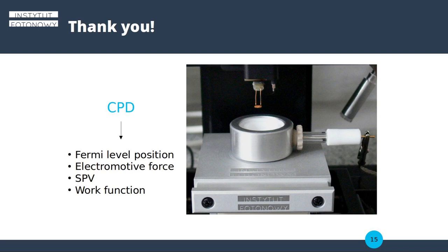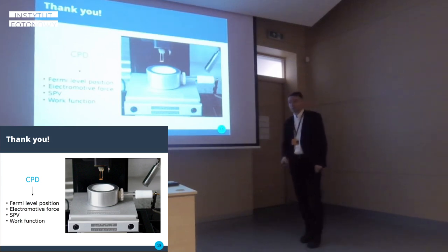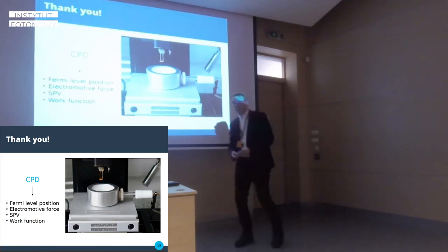With our new design, you can recover the full CPD, from which you can determine the Fermi level position. The electromotive force is available if you are interested in the reaction going on in the cell, and surface photo voltage as well as the work function of the materials are also available.